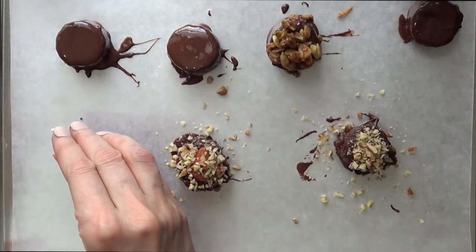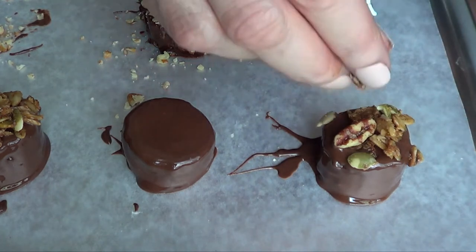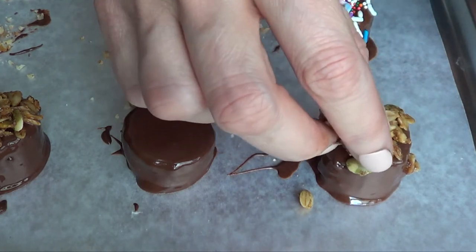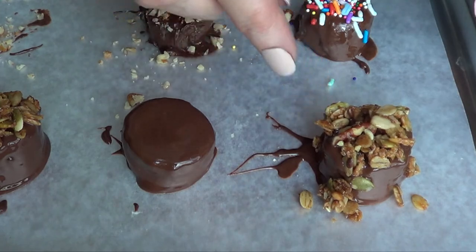I think this is a good way to incorporate some healthier snacks into your everyday routine — like on-the-go snacks. Choose your favorite toppings. If you want them all to be healthy, just choose the granola and nuts.